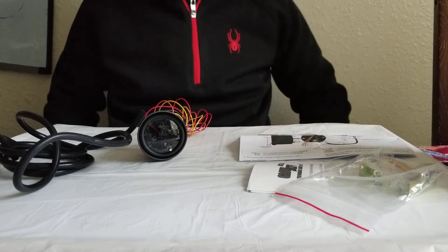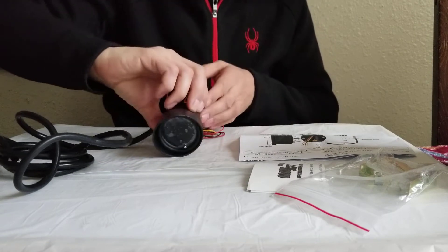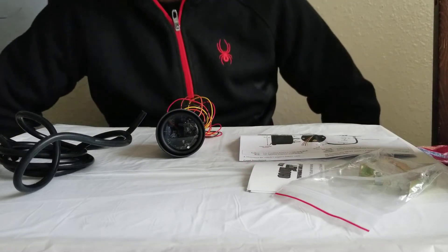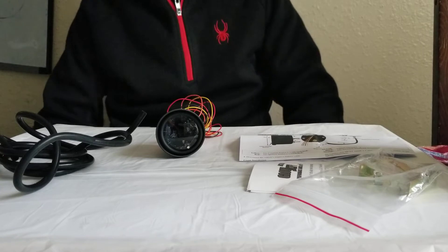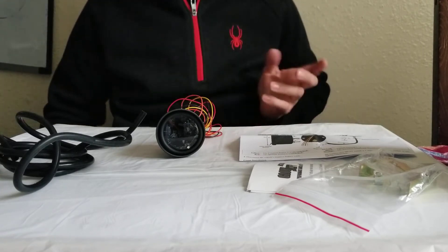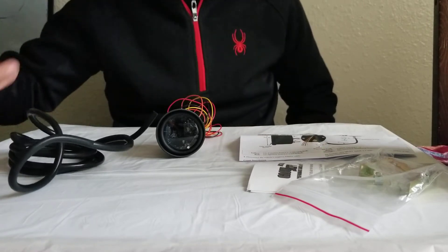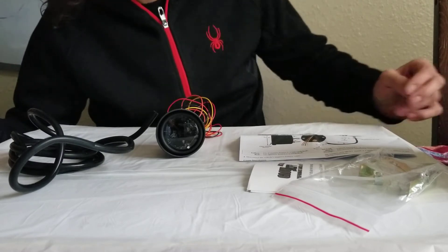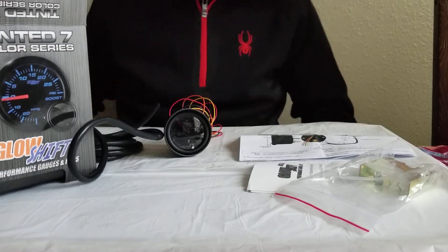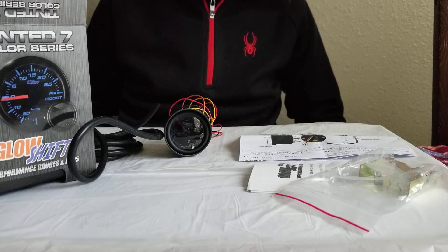On my Nissan everything works great so far. The price is very reasonable - depending on what kind of gauge you buy, you're looking at between 40 and 60 dollars. I'm very happy with it. I repeat - I'm not sponsored, I just make these videos to help anyone who, like me, needs a reliable tool and doesn't have an immense budget.